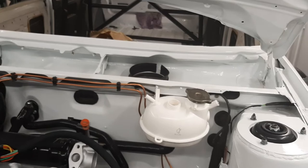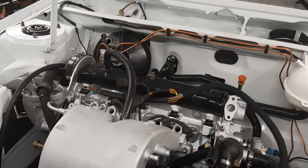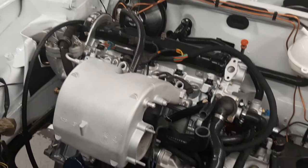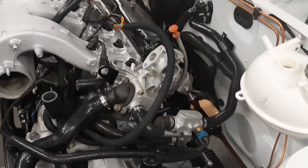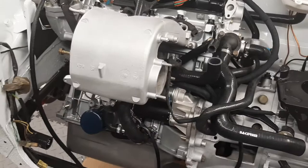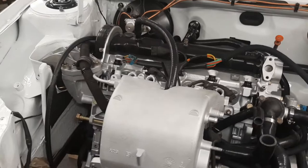I've got a header tank on there as well, an aftermarket one off eBay. I know everyone might think it's a bit over the top with all the black, but my silver one is all zinc plated under the engine bay, so I wanted to put my own stamp on this build. The wiring loom's all in there, running off to different sensors and everything.